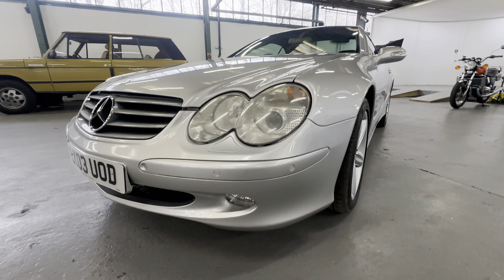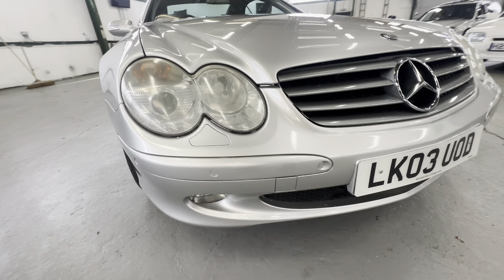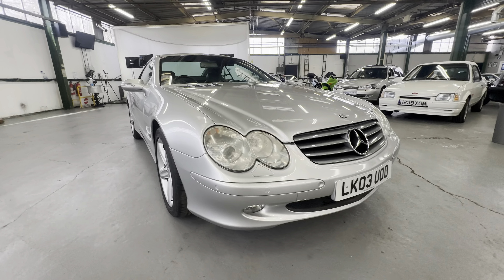Loving tidy, no big scuffs or scrapes on the bumper corners. As you come across the front bumper there are one or two little dimples where I think the bumper has been painted at some point — little stone chip marks underneath the paint. A little dust on the right hand side but all very presentable across the front end.